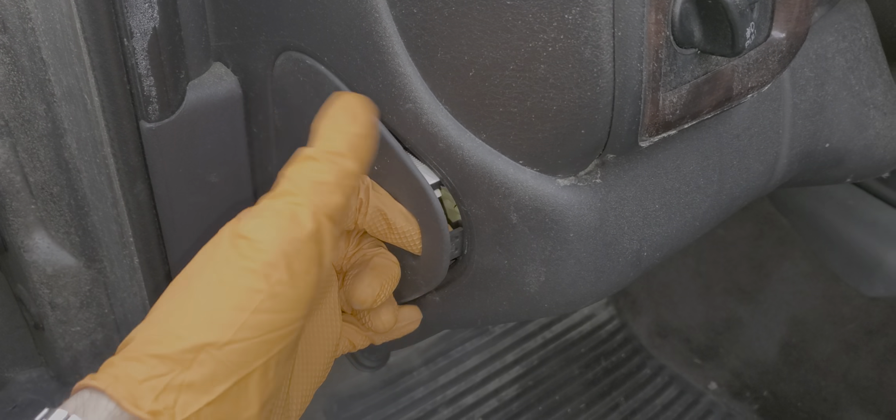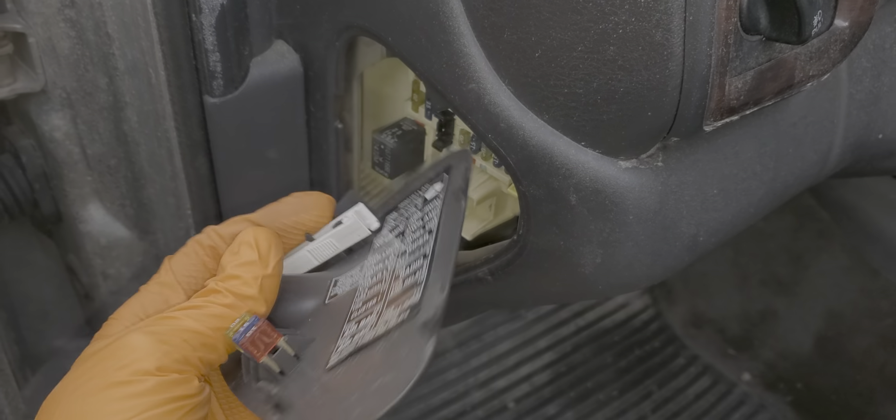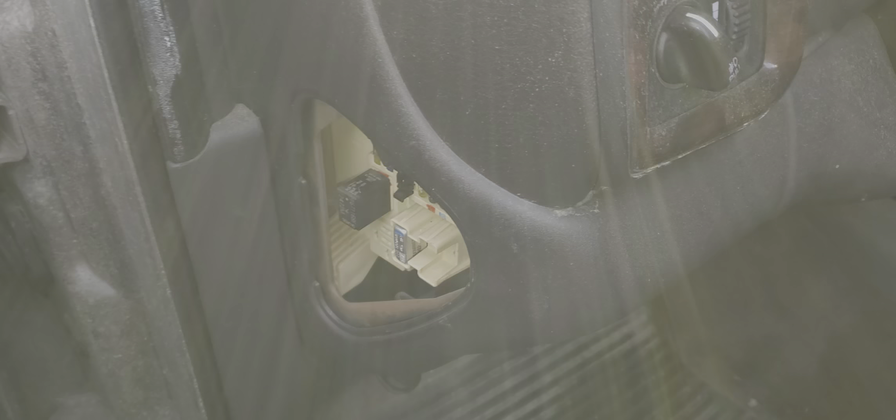So behind this cover, which we remove by pulling on the front here, we're going to see a fuse puller that you can use as well as some spare fuses that may come in handy.